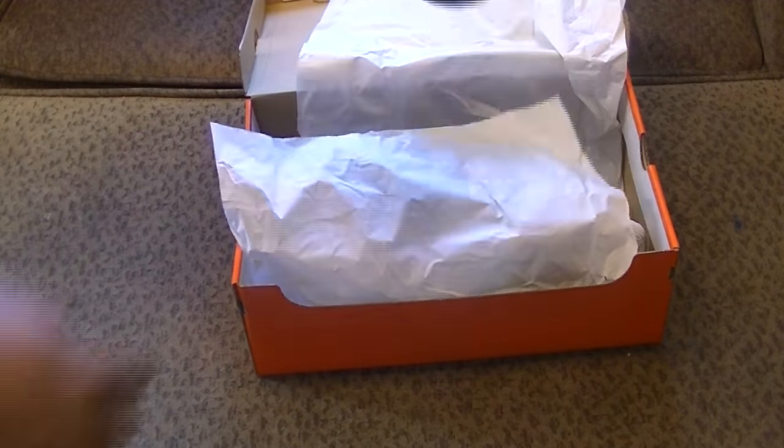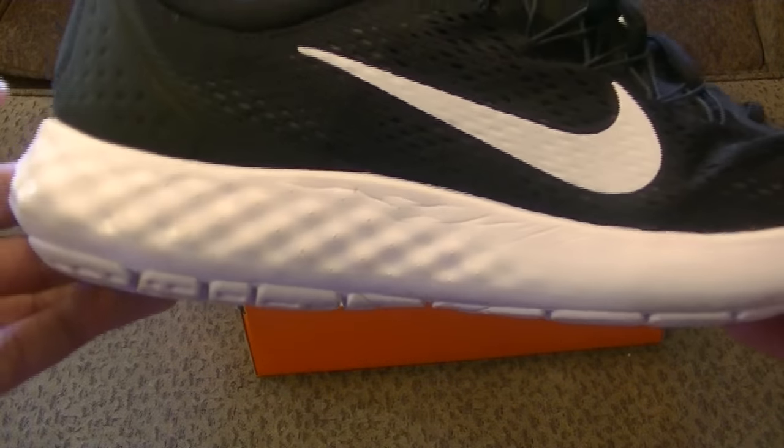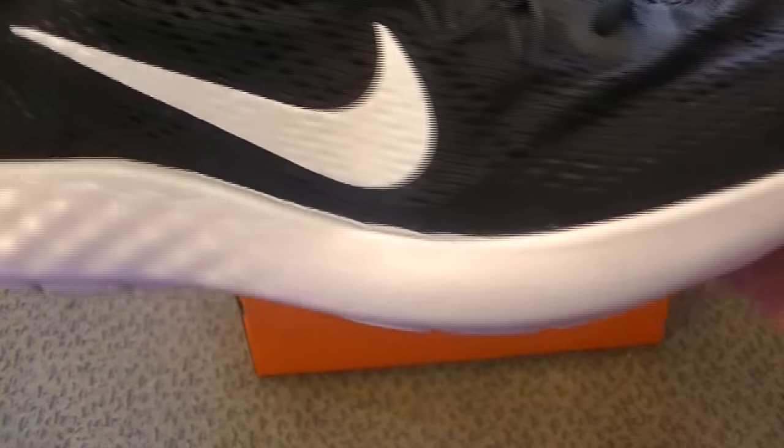Way better than buying the ones I bought last time. But we ain't going to get on that. You got the white lower and you got the black upper with the white swoosh. It looks real crisp.